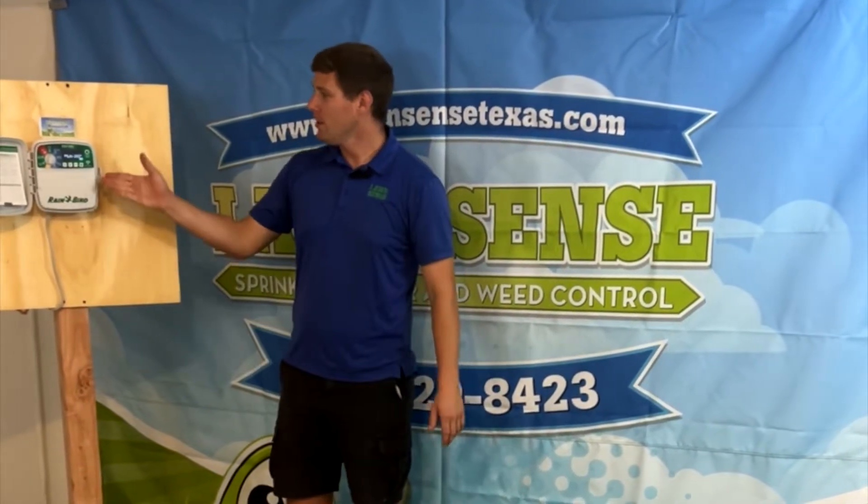Hello, I'm Ben with Lawn Sense, and today I'm going to show you how to set up your ESP-TM2 controller by Rainbird.